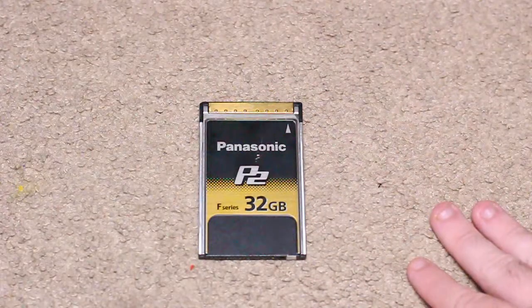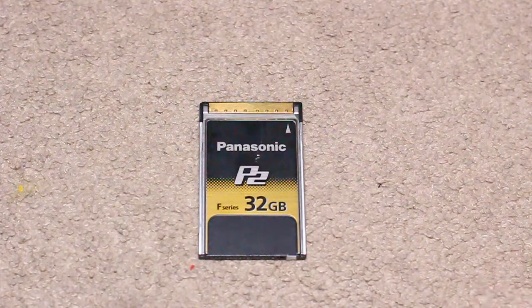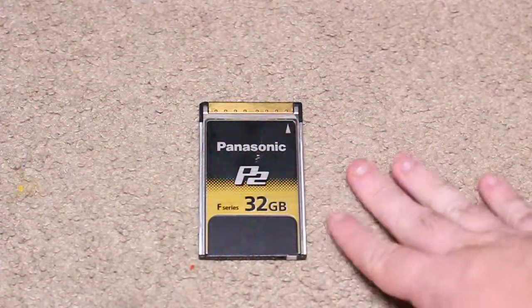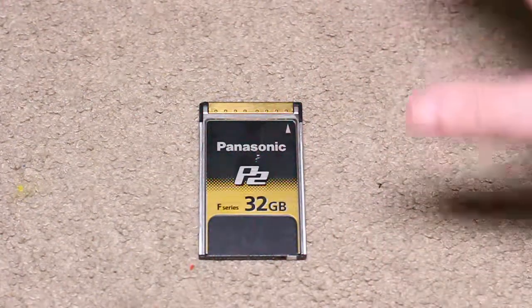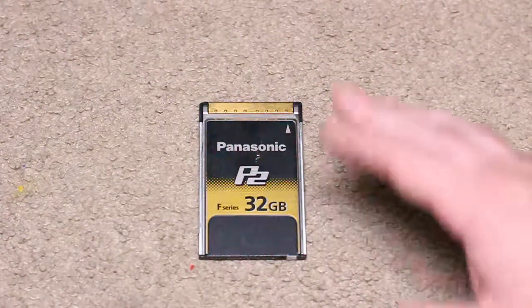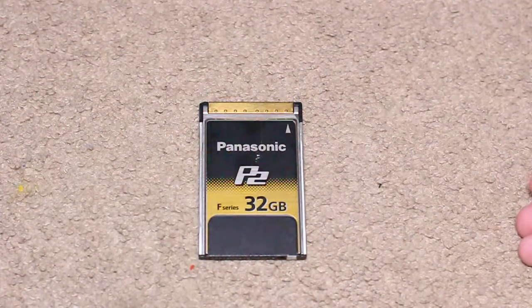They have an R-series as well, and I believe the R-series are around the same price or just slightly higher than these. On eBay the prices fluctuate every day and they don't come up on the market that often, unless you go and buy them directly from Panasonic or find a store that sells them.